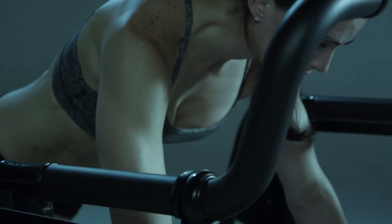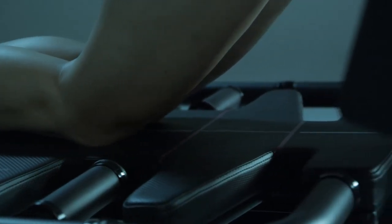The wheelbarrow is a very basic but super effective exercise to strengthen the core. It stimulates all the muscles of the trunk as well as the arms and upper thighs.